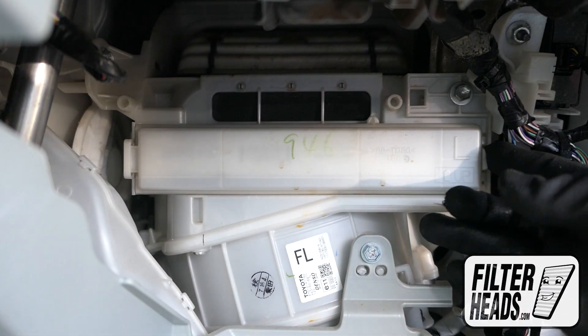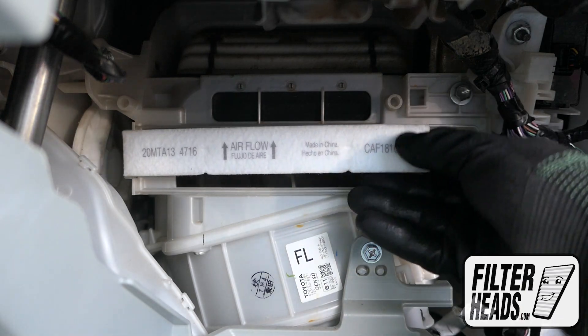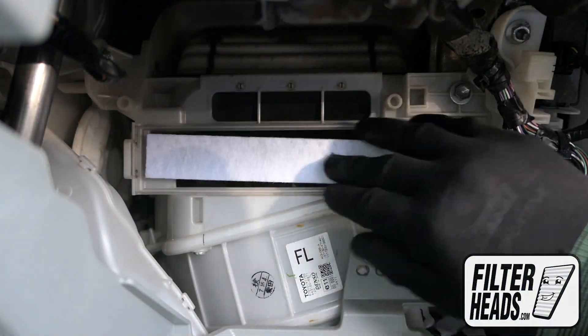Unclip and remove the filter housing door. Remove the old filter from the housing and clean out any debris inside. Insert your new filter with its arrow pointing up.